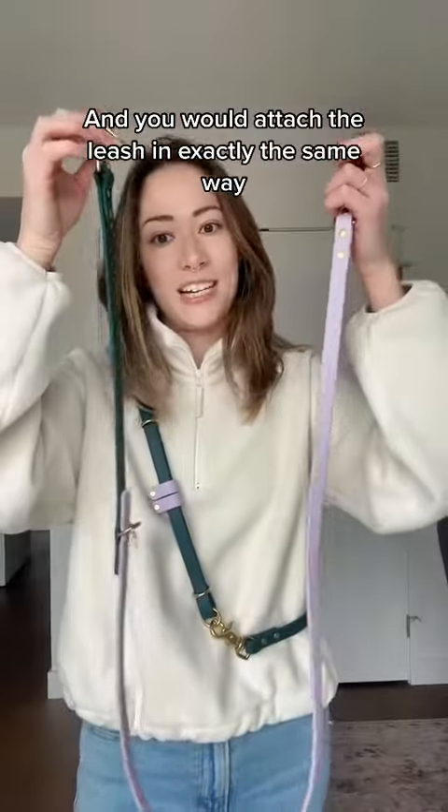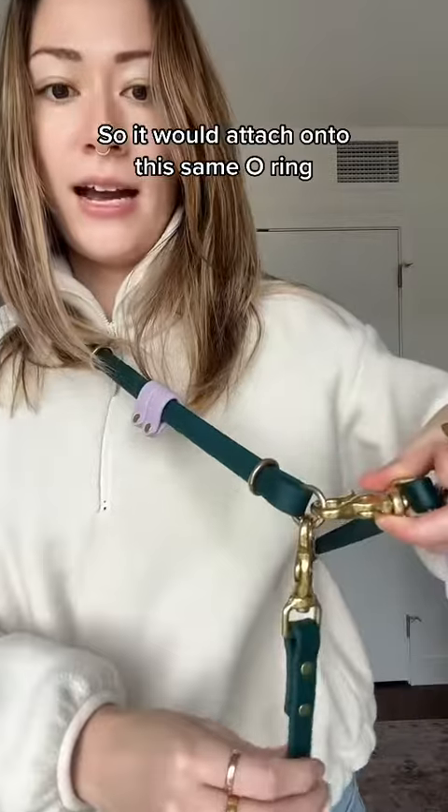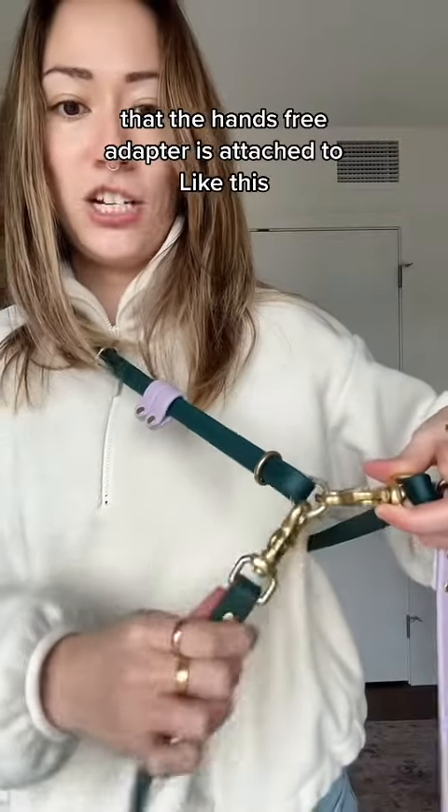Now I can wear this across my body instead. You would attach the leash in exactly the same way — it attaches onto the same O-ring that the hands-free adapter is attached to, like this.